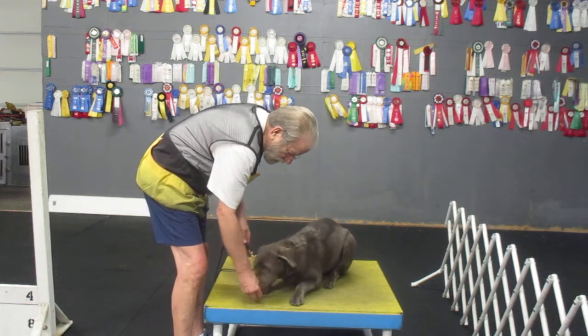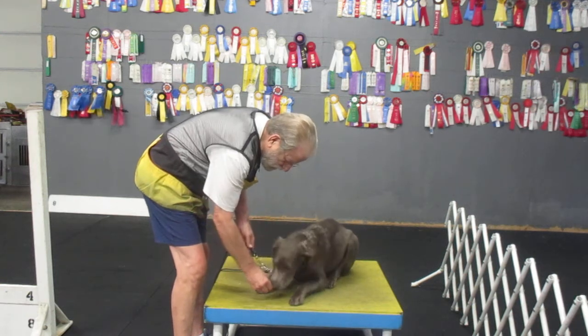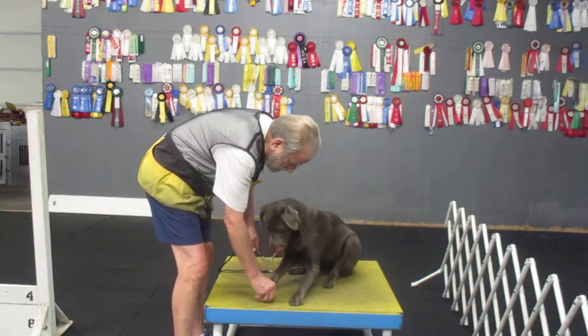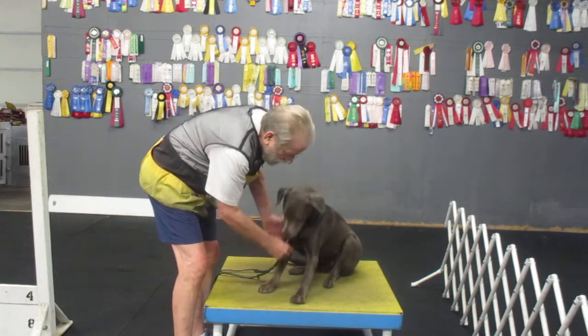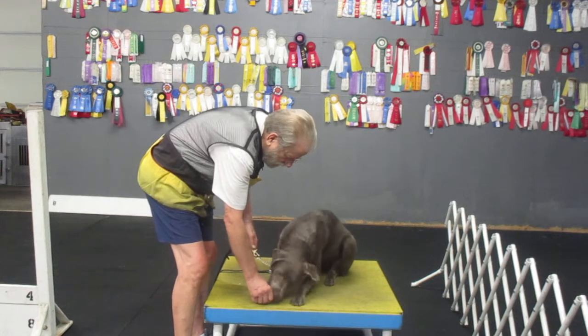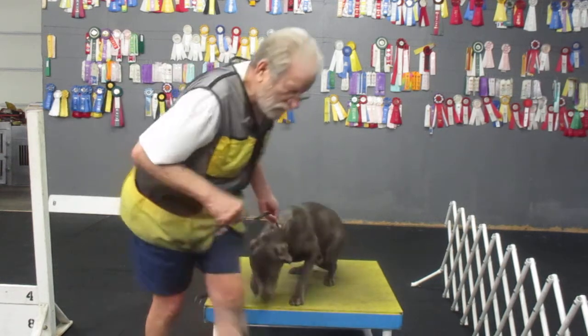Good. Down. Good. Good. Down. Good. Down. Keep him down baby. He's down. Yes. Yes. I think you're an Ash.